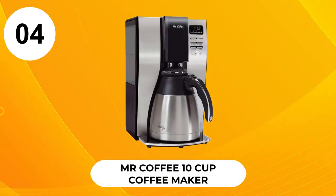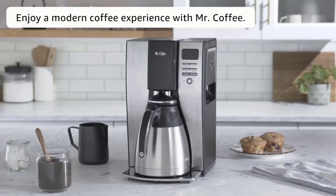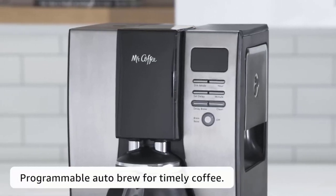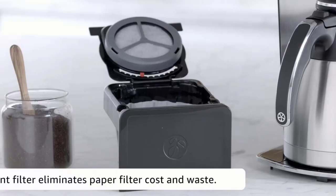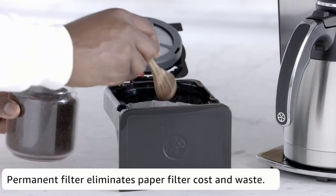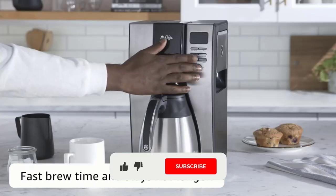At Number 4, Mr. Coffee 10 Cup Coffee Maker. This Thermal Carafe coffee maker is most suited to forgetful, distracted brewers. It has a fresh brew timer display that tells you exactly how many minutes it has been since your last brew. Its 10-cup stainless steel carafe offers huge capacity.